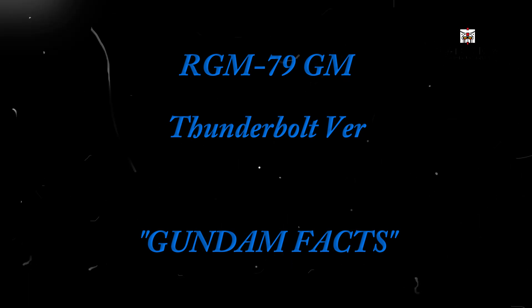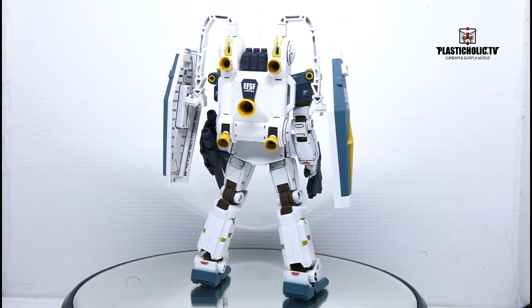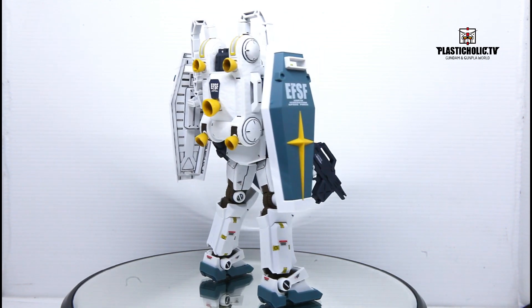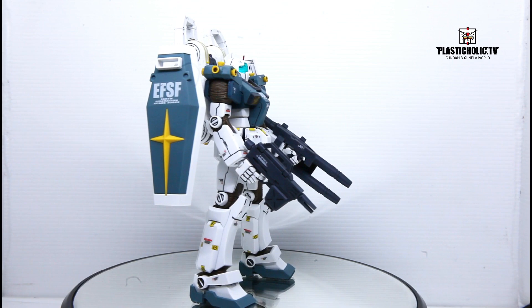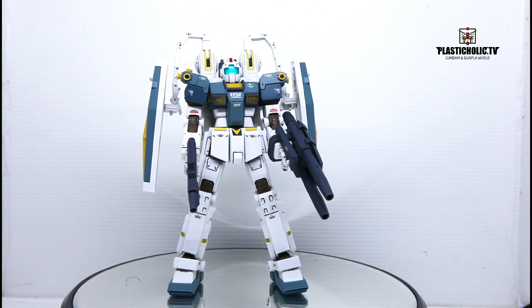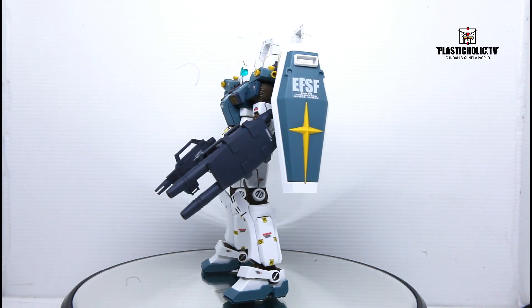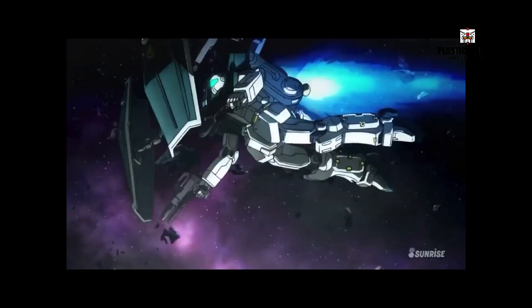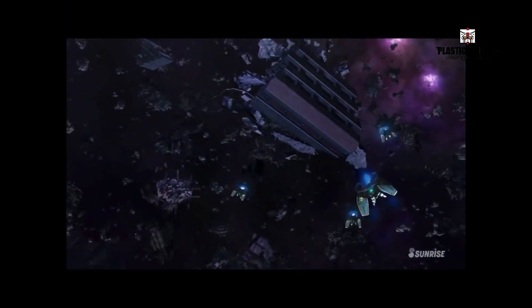Let's look at the facts of this Gundam first, then we'll see the info about the kit. RGM-79 GM Thunderbolt version. We can watch it in OVA with Gundam TV, in the movie Mobile Suit Gundam Thunderbolt: December Sky, and Mobile Suit Gundam Thunderbolt: Bandit Flower.